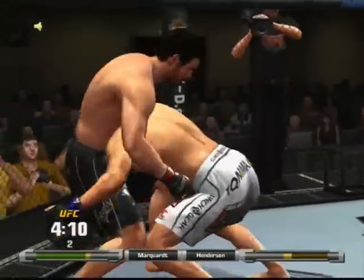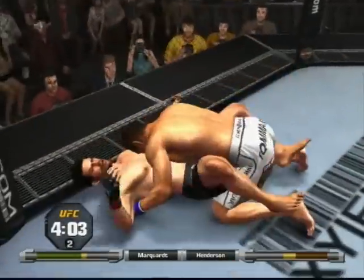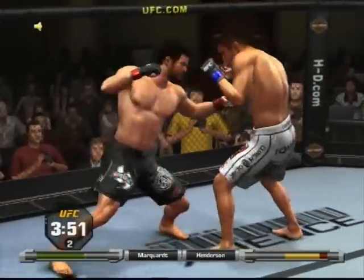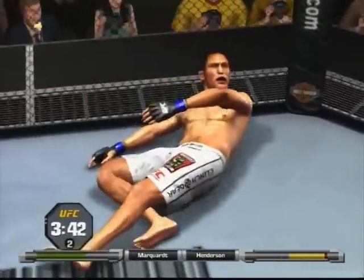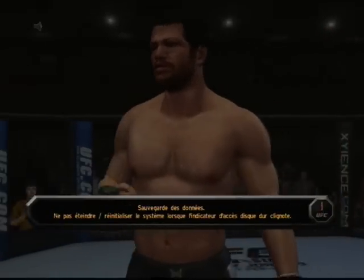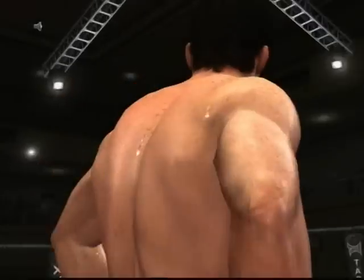He's going to look for a takedown — nice job on the double leg. A minute in round number two, takes a couple to the body. Oh! He's out! And it's all over, finishing it with the right hand. And it's all over.